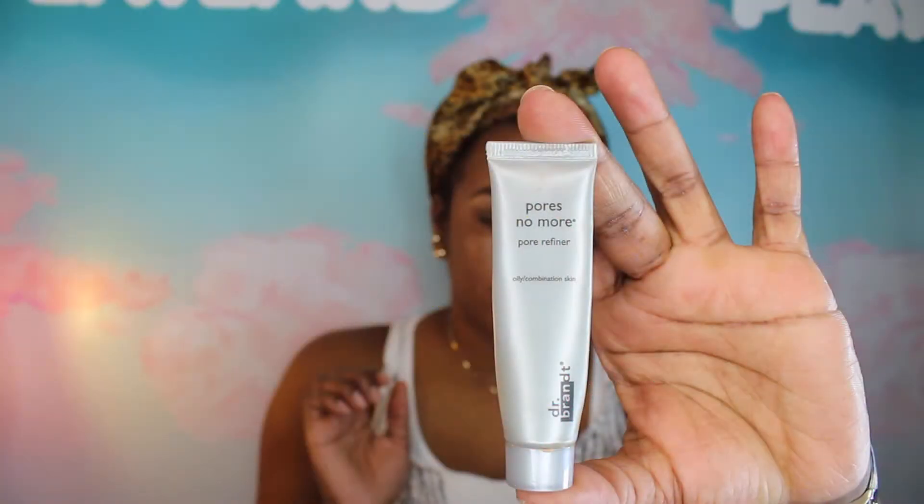I already applied my moisturizer and I'm going to take my primer from Dr. Brandt, Pores No More Primer. I'm going to apply this primer all over my face. This primer is just going to make my pores more minimized so when I apply the foundation, it looks more smooth and flawless.